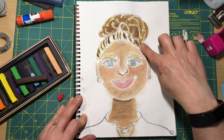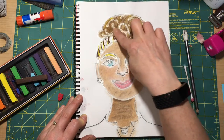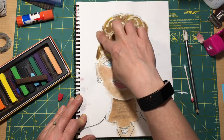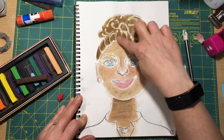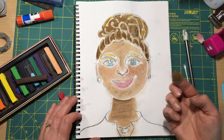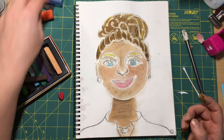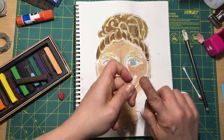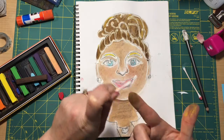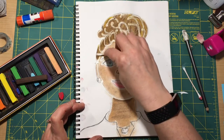Pretty cool, huh? Anywhere the glue is stays the color of the paper. So if we were working on black paper, the lines would be black, but since we're working on white paper, it's leaving this white line. While I have this color on my finger, I'm going to go ahead and do my eyebrows. I have a lot of this color on my finger, so I'm going to see if I can get it in here in my eyebrow.